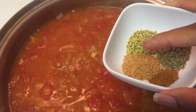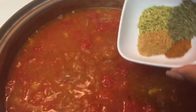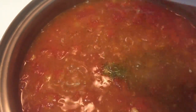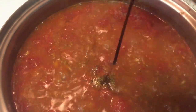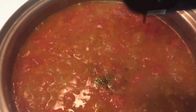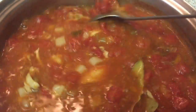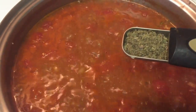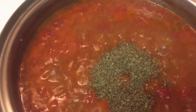Add in Creole seasoning, cayenne pepper, thyme, and lemon pepper, and then just pour that right in. Follow that up with two heaping teaspoons of minced garlic, three tablespoons of Worcestershire sauce, two bay leaves, then stir that up. The next step is to add in a teaspoon of basil — that's going to sweeten it up a little bit.